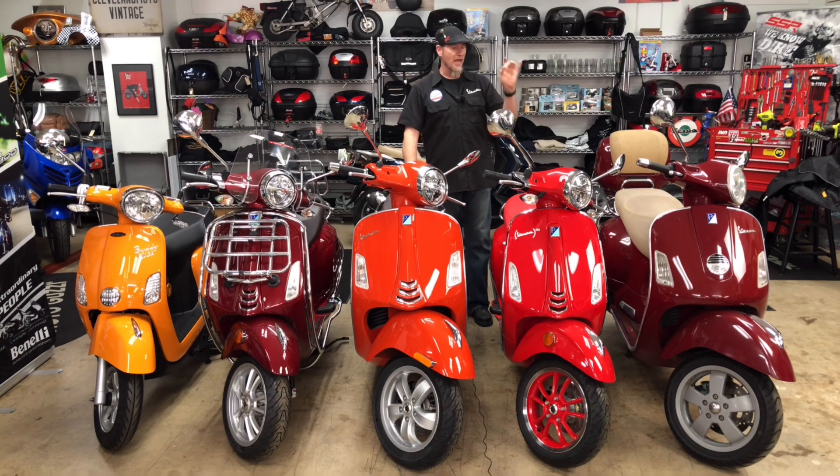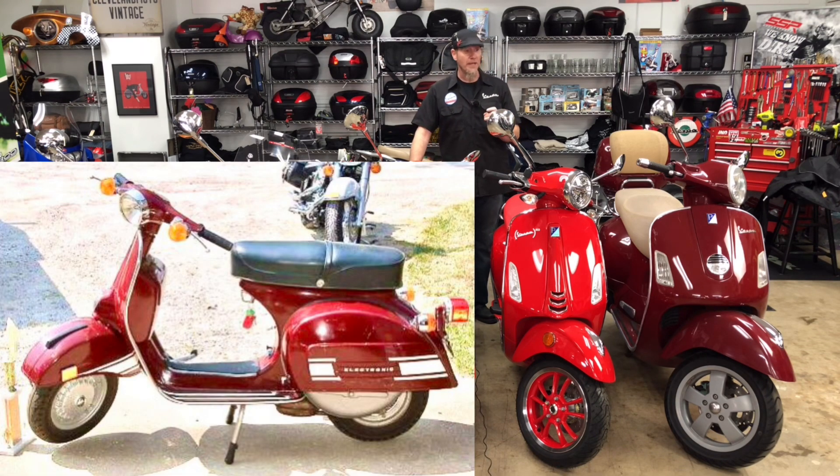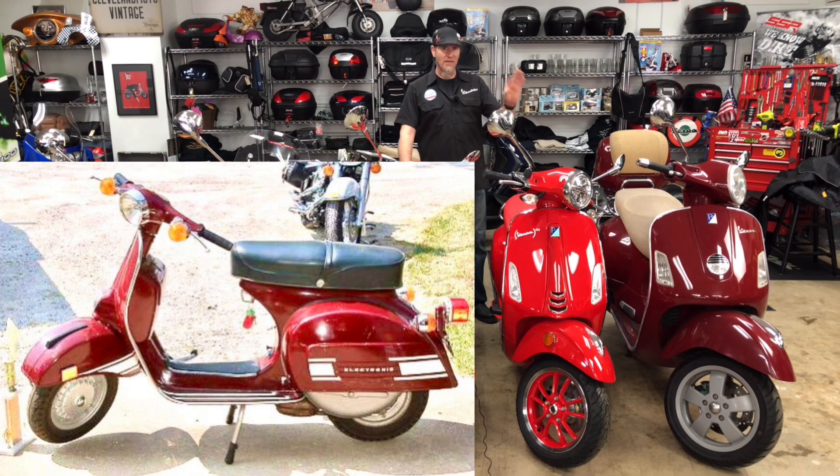You guys might remember that from 2007 — that's a color I like to call 1974 Rally 200 Burgundy, or Burgundy P200 Burgundy. That's vintage red. They sold that bike for a very short while in 2007 and that is a burgundy color.